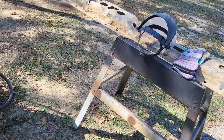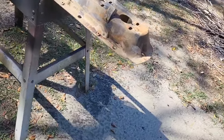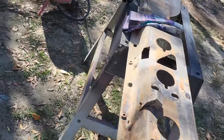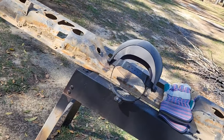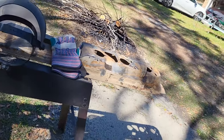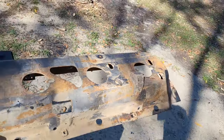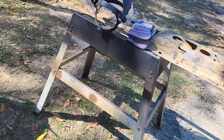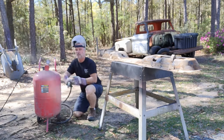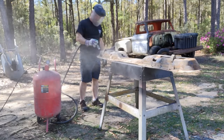Okay, time to sandblast the backing plate — I don't know what you call it, the backing frame for the bumper. I hate sandblasting, but nobody else is going to do it. None of you guys have volunteered anyway. Let me get you guys set up and we're going to get this thing cleaned up.